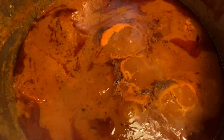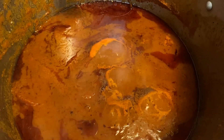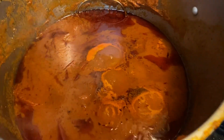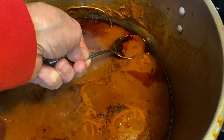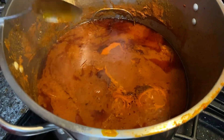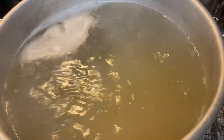Notice the layer of grease right on top here — that shows that the meat has released into the sauce. This can be stirred into it, but see, that's just very little grease. And the meat is like falling off the bone. That's right, that's right.